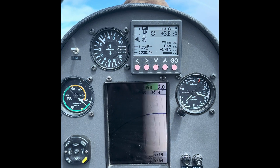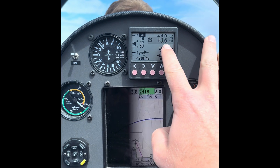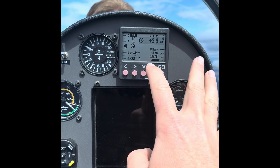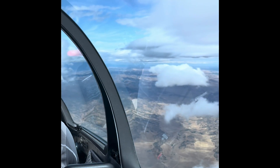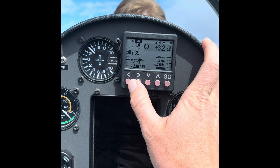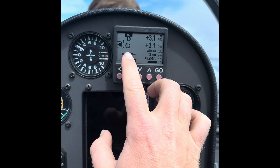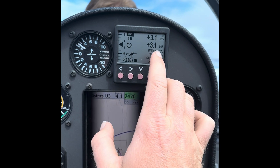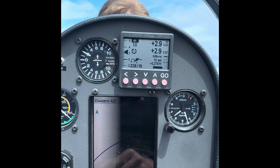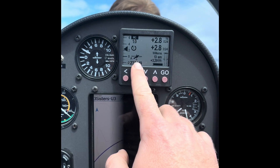Here we are in the back of the Williams Soaring Center ASK21B looking at the ClearNav variometer system. This is our square display. We have a climb of 3.5 knots going here in the Wave — that's only a 10-second average. We're going to force it into climb mode so we can get our top-to-bottom climb average. As we hold down the left arrow, it's going to switch in. Now we have two averages: our top average is our 40-second average as it clocks up, and our bottom number will be our top-to-bottom climb average, continuous until we force it out of climb mode.